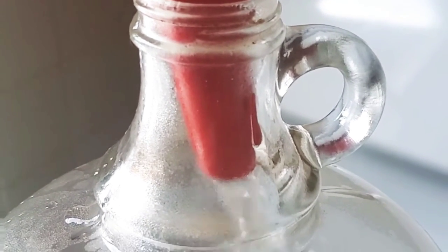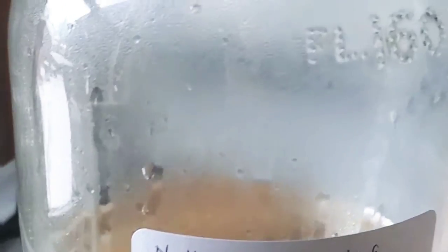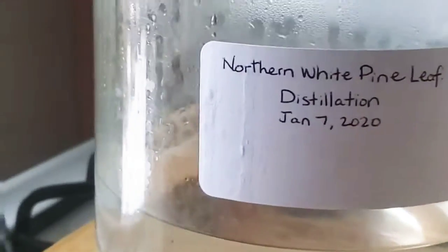I'm back — it's been about a half hour since I turned the element off. Look at that — there's our distillate right there! We got a pretty good yield, about three-quarters of the bowl. It's still a little bit hot so I'm going to let it cool for a bit, and then we're going to decant that into the bottle.